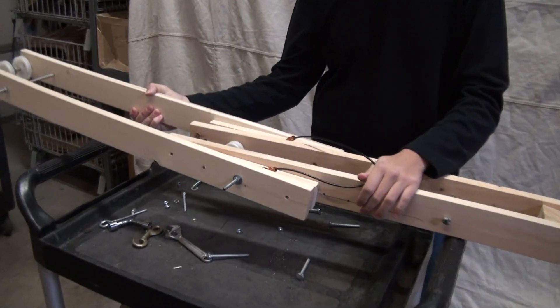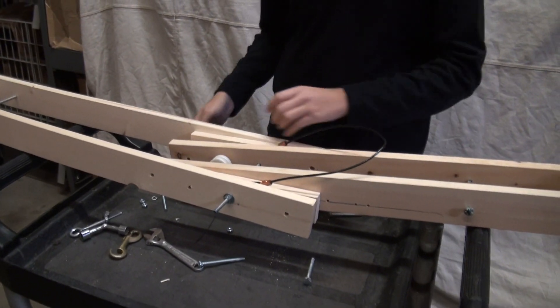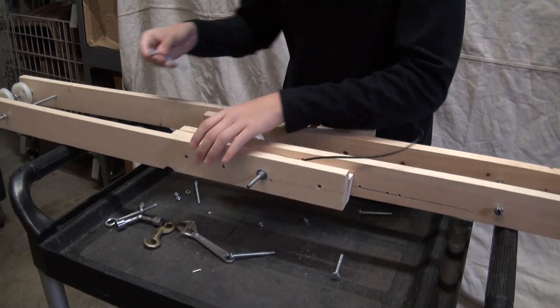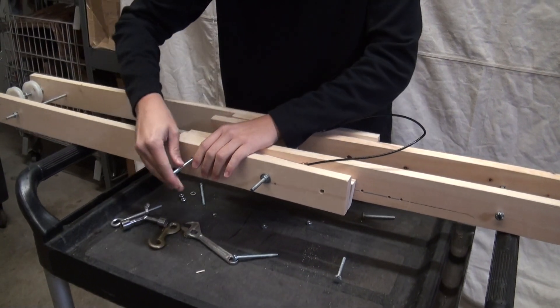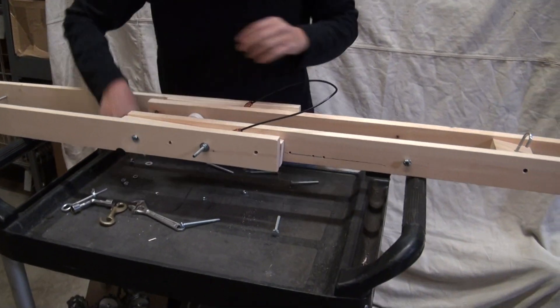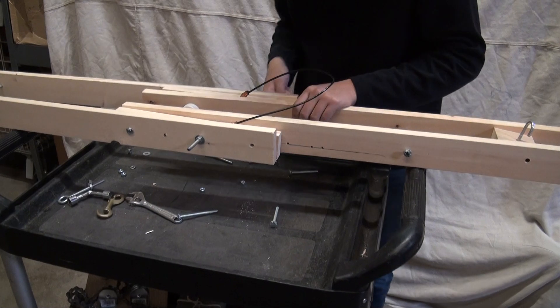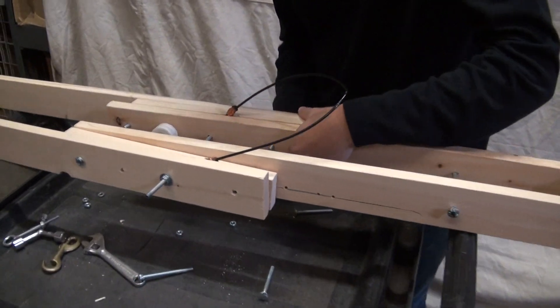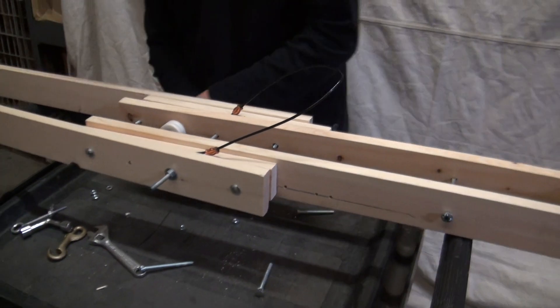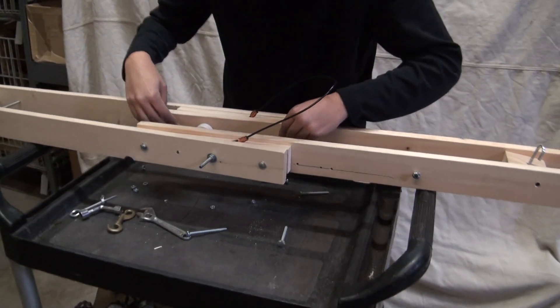Make sure the bridle is still loose. And we secure it with four bolts — one, two, three and four. Washers and nuts. And I'll tighten everything down.